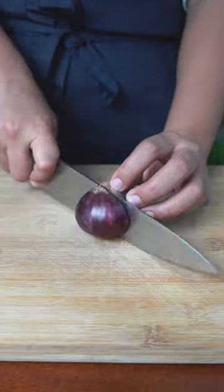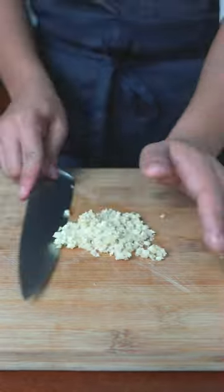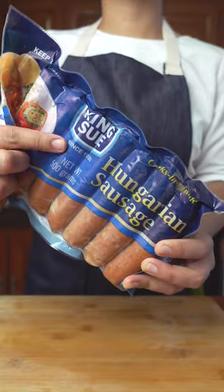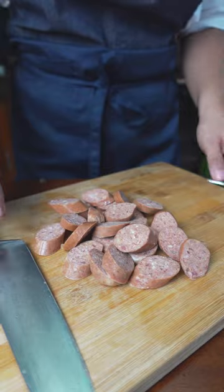Dice one small onion, mince four cloves of garlic, and get the best sausages you can find. I recommend Kingsu Hungarian Sausage. Since most of the flavor is gonna come from the sausages, this deep-flavored beef is your best bet.